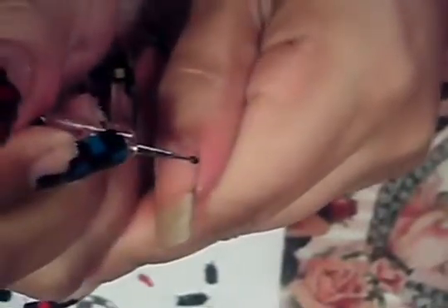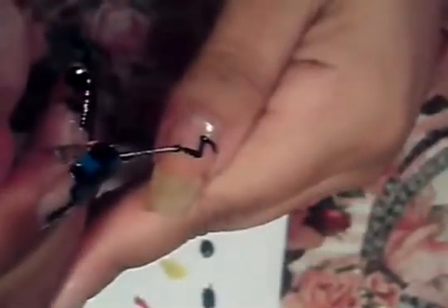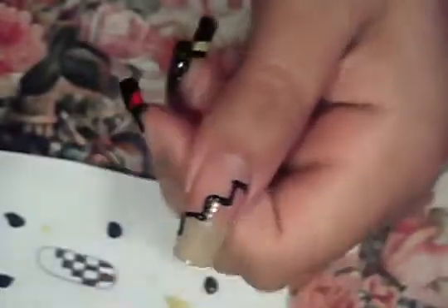I'm going to start in this corner and I'm going to go straight. After going straight, I'm going to go up, next I'm going to go to the side, I'm going to go up again, I'm going to go to the side, I'm going to go up, and to the side. So we've done a series of zigzags there, as you can see.